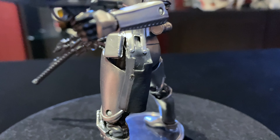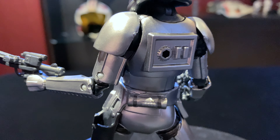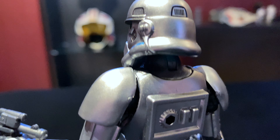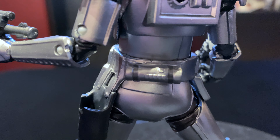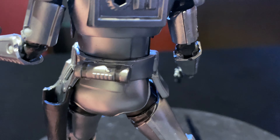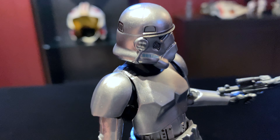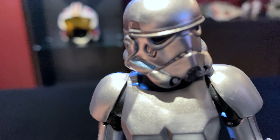I'm not going to go into the articulation and everything, because it's the same figure as the 40th Anniversary Stormtrooper and the boxed version of the Stormtrooper that we got a few years ago. So everything's the same, just updated paint apps. I really do like the paint apps on this figure — I really like the way the silver and the black looks.